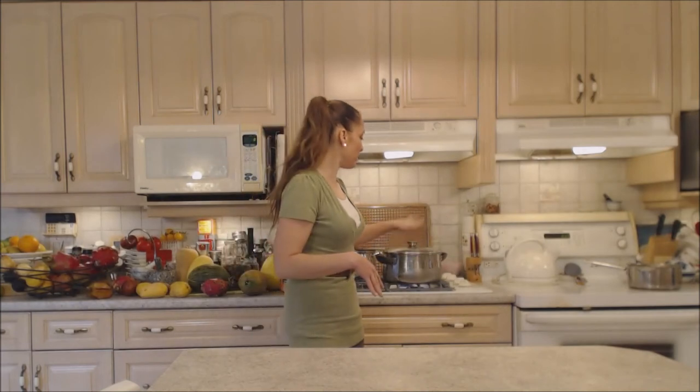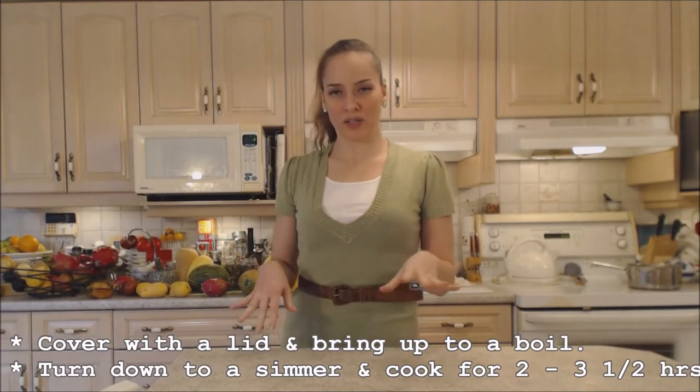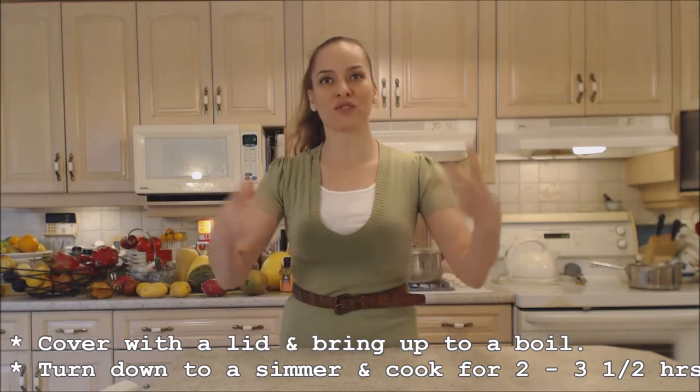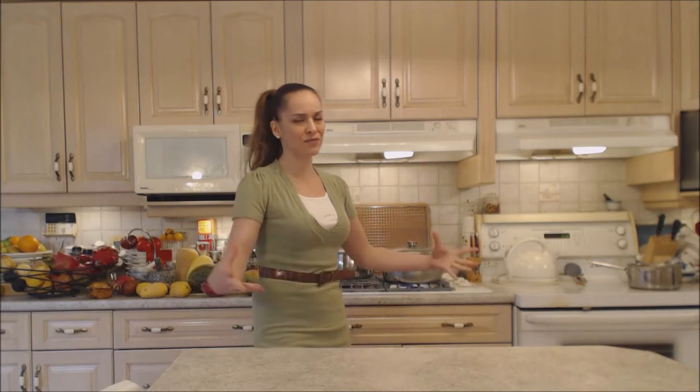So cover your corned beef up. We're going to bring this up to a boil as quickly as possible, then turn it down to a simmer — just a low bubble. I don't want this meat to fall apart. I do want it to be nice and tender, but I don't want it to fall apart, especially since I did not leave it in the bag. So you want to be gentle with the simmer, and that's why it's going to take so long — two to three and a half hours to soften up those tissues in the brisket.